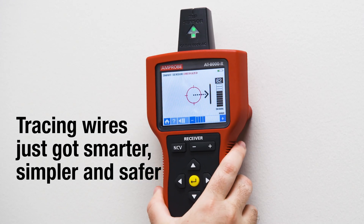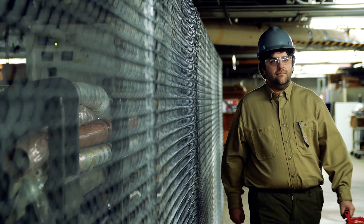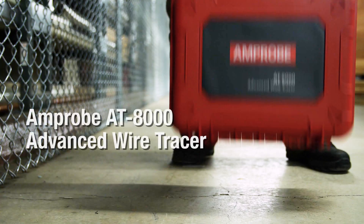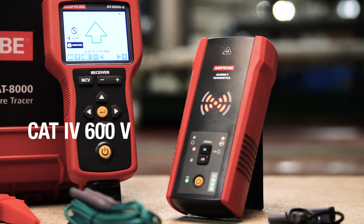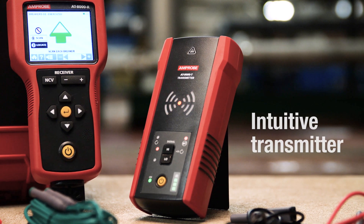Tracing wires just got smarter, simpler, and safer even in the toughest industrial environments with the AT8000 Advanced Wire Tracer from Amprobe — the only tracer rated for Category 4 environments up to 600 volts.